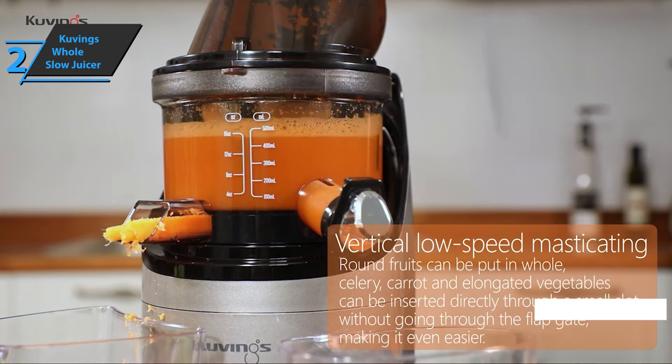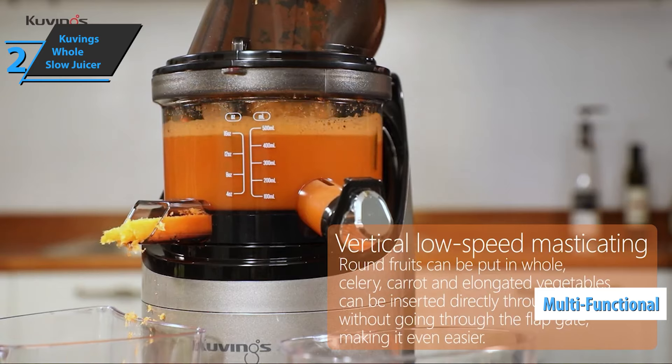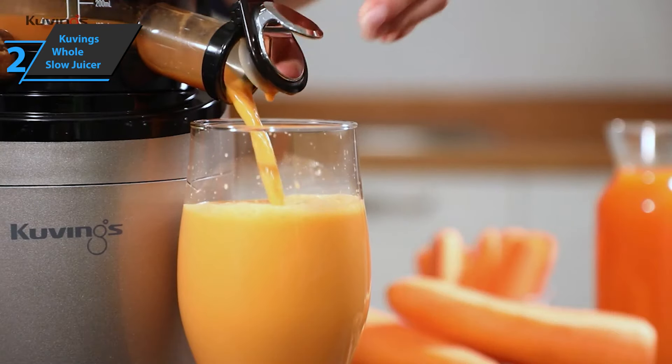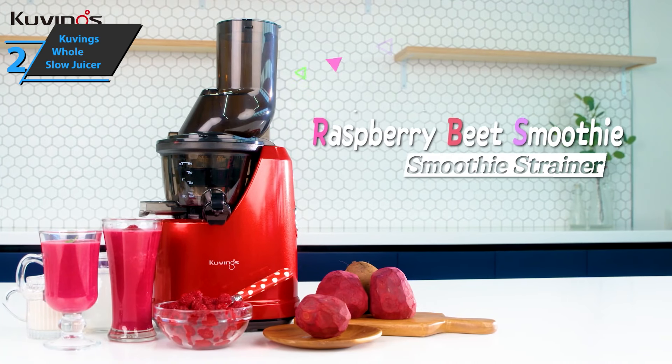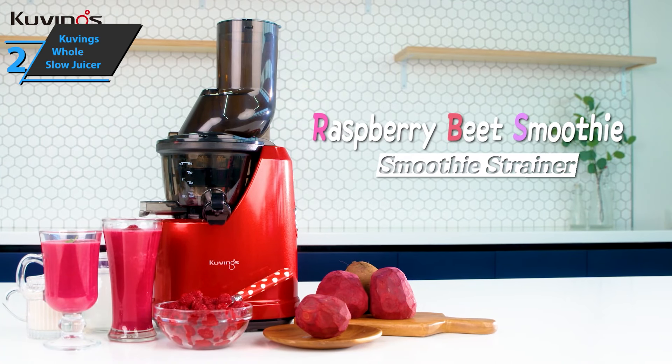Users additionally like that with the help of three special cleaning tools, both disassembly and cleaning and maintenance of this device are a breeze. The Whole Slow Juicer comes in dimensions of 9 by 8 by 17.5 inches and a weight of 16 pounds. Thanks to the powerful 240-watt brushless motor, Kuvings' Whole Slow Juicer will effortlessly crush all the desired whole ingredients. The users unanimously agree that this product has no significant shortcomings — if you can afford it, go for it.